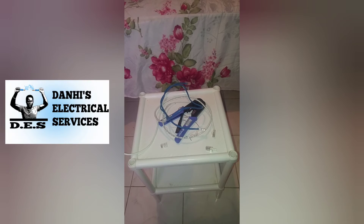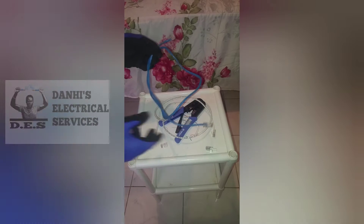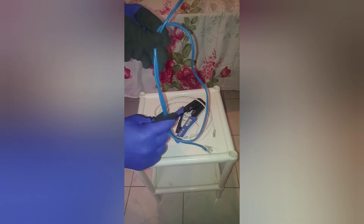Hi, today we have another video brought to you by Danai's Electrical Services. Today we have a tutorial video and we will be showing you how to make an ethernet cable using cat5e wire and RJ45 ends.